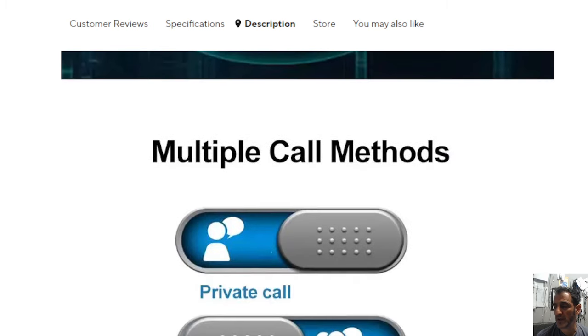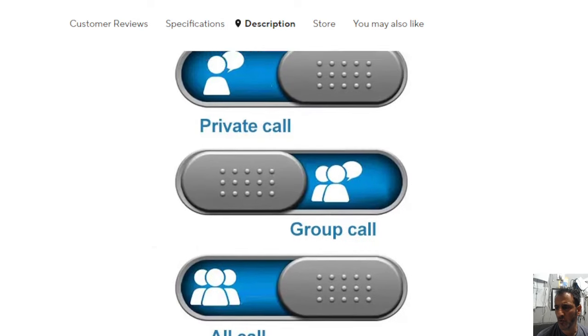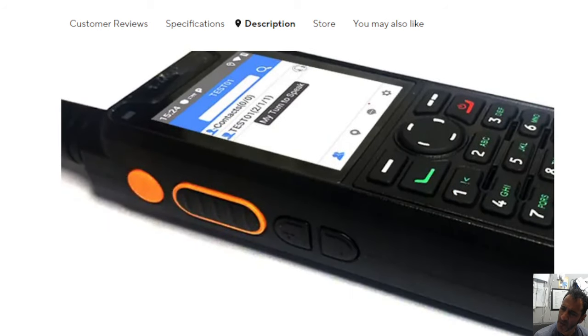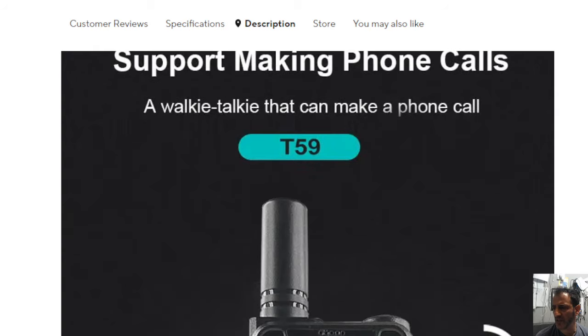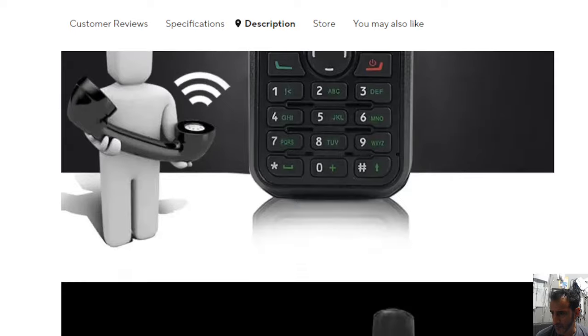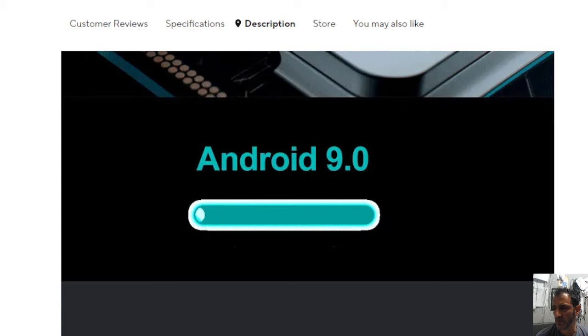Ultimately it's a budget device. Multiple call methods — group call, that's a DMR thing — private call. But it's got DMR built in, has it? I'll tell you now, if that's got DMR built in, that's good value. Let me look a bit closer, because I didn't see anything about DMR.